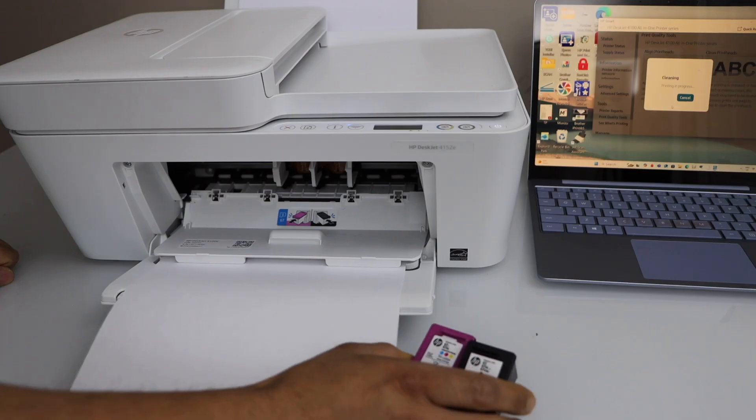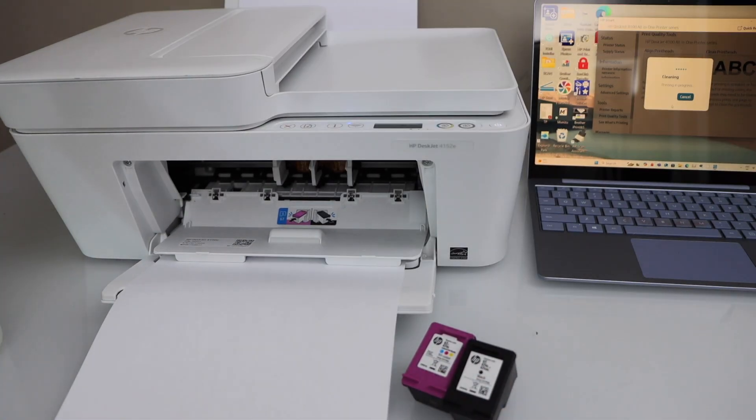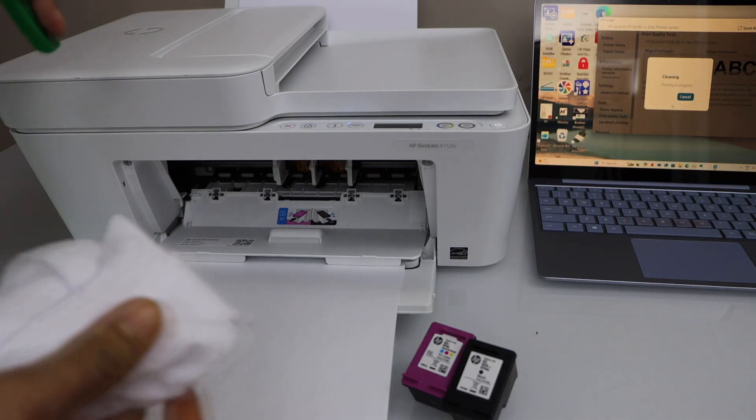First take both print heads out — press them down one by one and just take them out. For the manual print head cleaning, use a damp cloth.